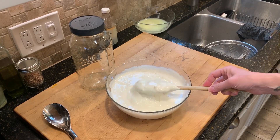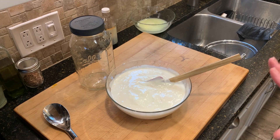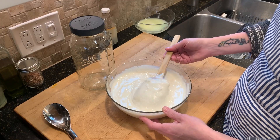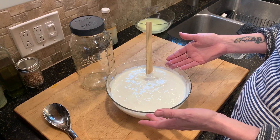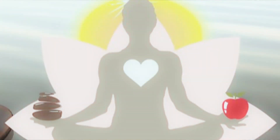I'm going to transfer this into my jar. There you go — easy homemade yogurt with very little work on my part. The Instant Pot did most of the work. Thank you so much for joining me. I hope you'll try making yogurt yourself, and if you enjoyed this video, don't forget to click the like button, make sure you're subscribed, and check out all my additional videos.